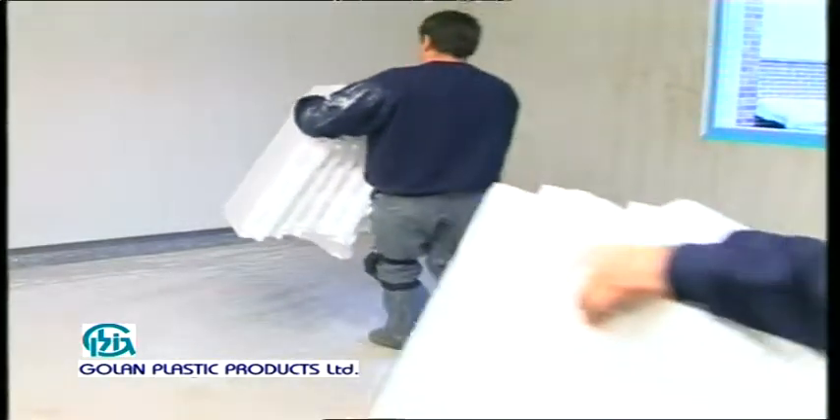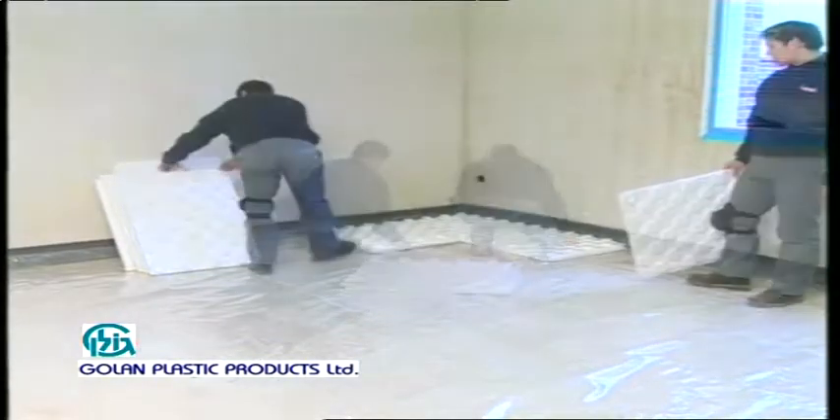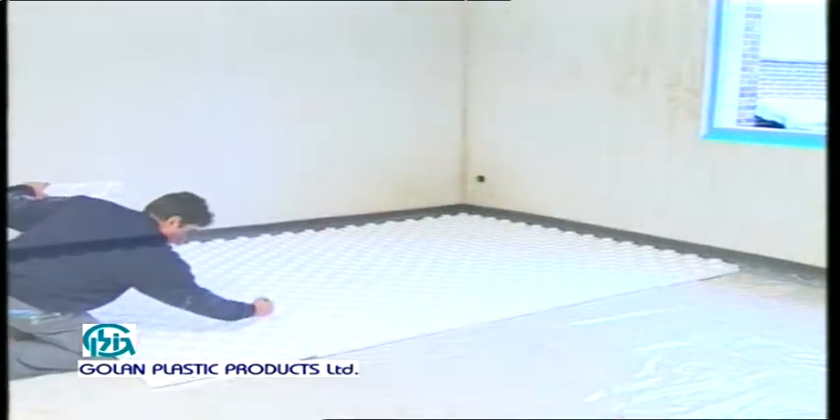Now installation pads are laid on the floor, preventing the heat from penetrating to the lower floor. They also serve as acoustic insulation between the floors.